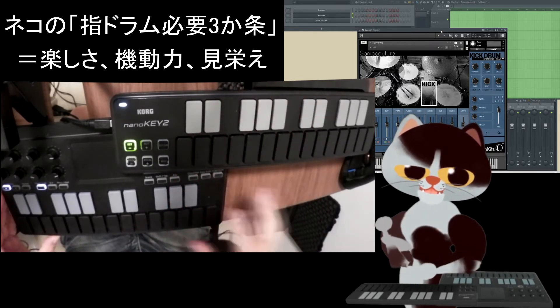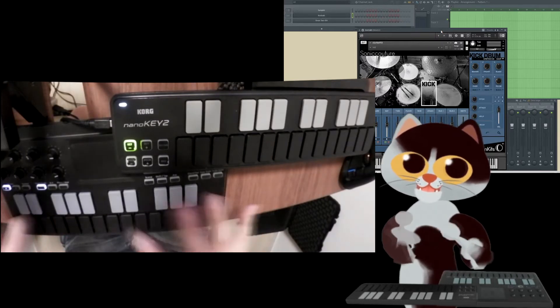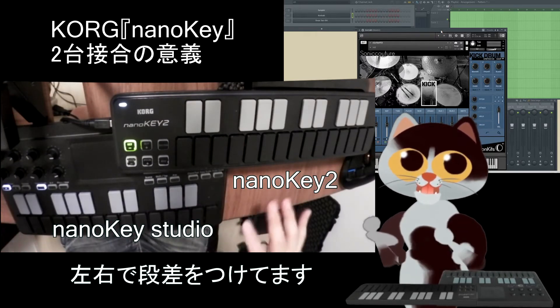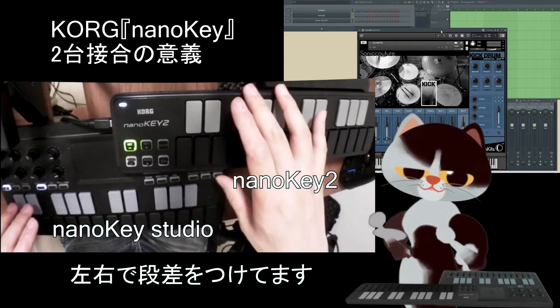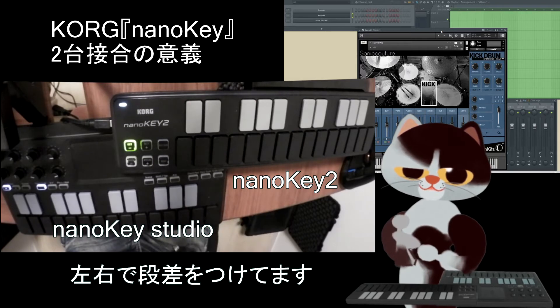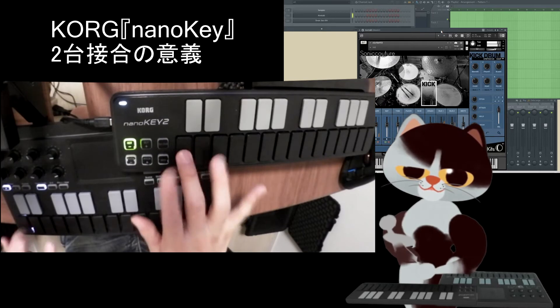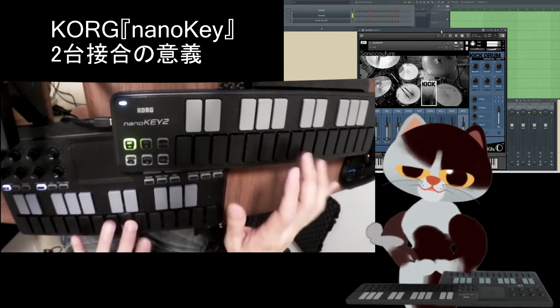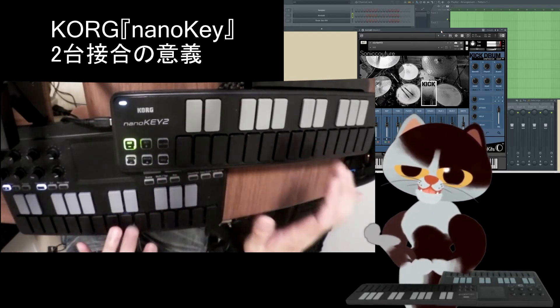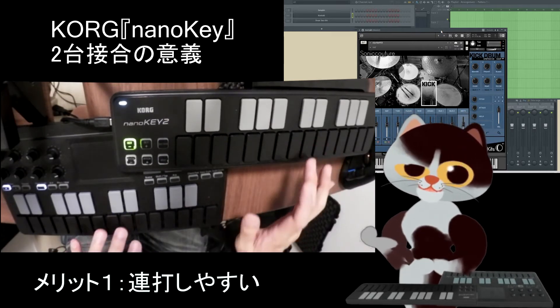ということで、KORG NANO Key Studioを2台つなげています。NANO Key Studioを2台使う構成で演奏しています。